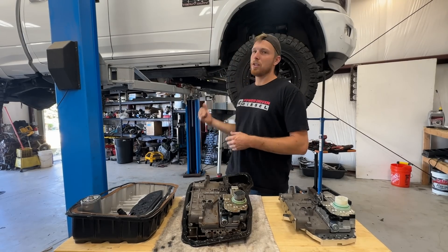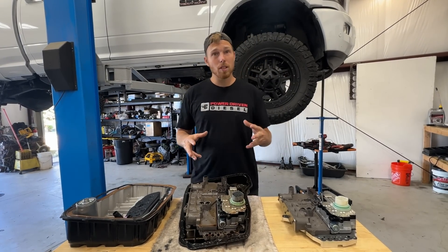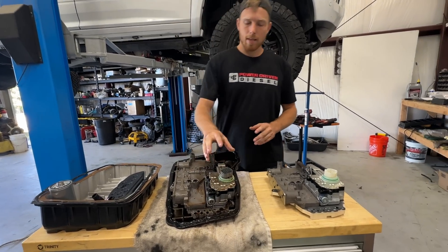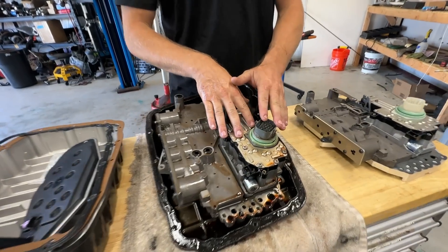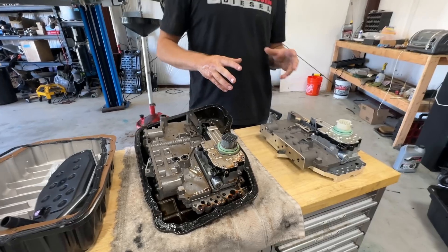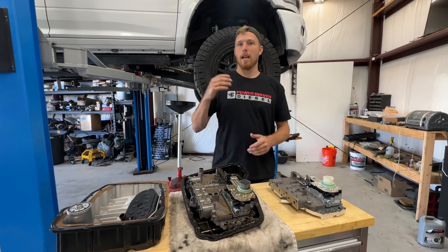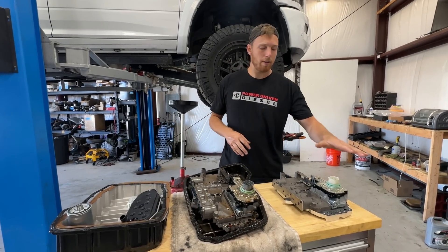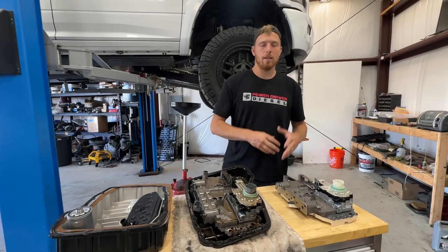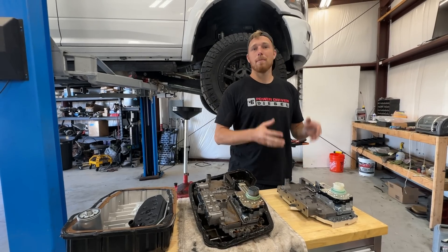Since the valve body's out and draining, let's go over some of the differences. You'll notice this is a gray solenoid pack and this is a white solenoid pack. You might think it's the wrong solenoid pack for your application. But the way we build this, it works in all your 2007 to 2018 trucks. It doesn't matter if you're replacing a gray with a white — this will still work. You don't have to worry about purchasing the right model for your truck; they're all the same.